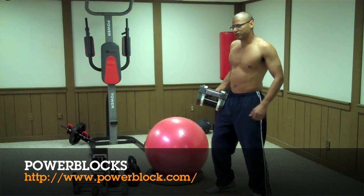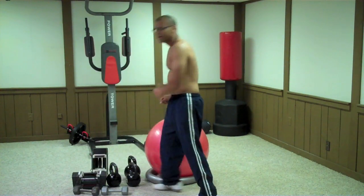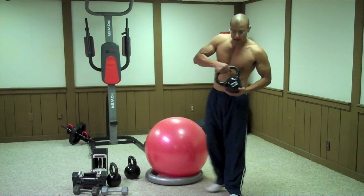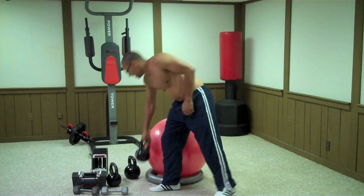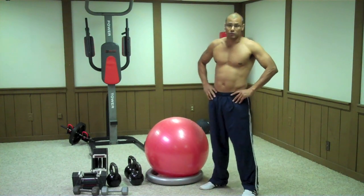Check out the link below for more information. This next section is nice to have but not necessary. These are kettlebells — I'll show you what you can do with those — and an exercise ball, which I will show you later on how to use as well.